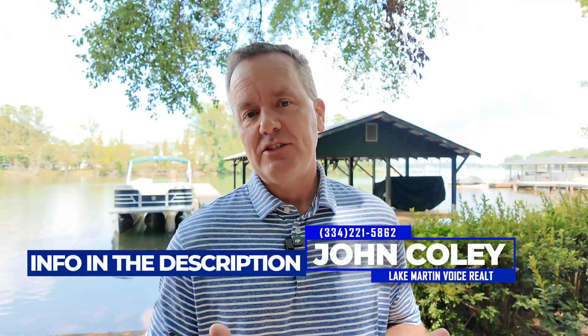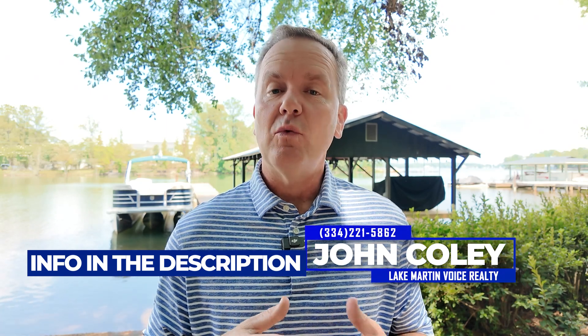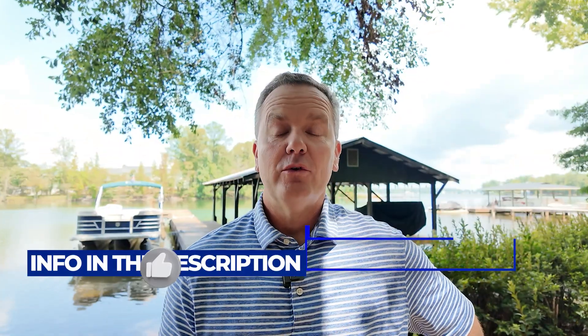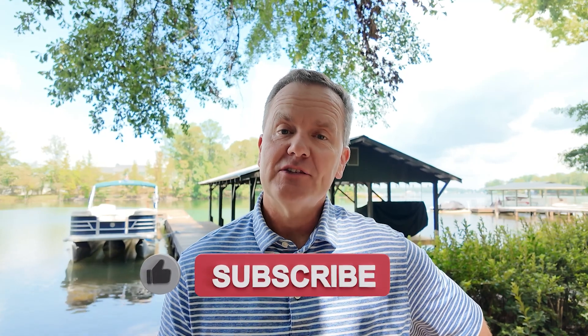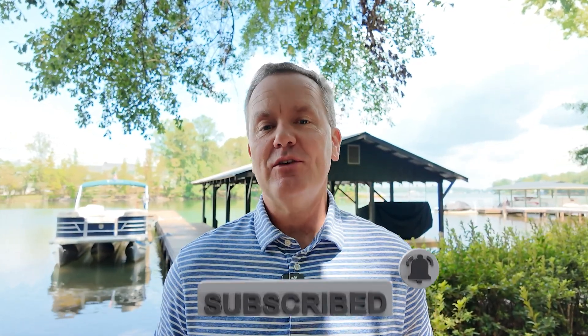I hope you enjoyed that. If you have any questions, let me know, because docks and seawalls and all the marine construction are such a huge part of your overall investment for a lake house. I'm John Coley, I'm a real estate agent here, and I can help you figure out how your needs and your wants line up with what's on the market right now. If you're on YouTube, please subscribe to my channel — it's the best no-cost way to let me see that what I'm doing is giving you value.